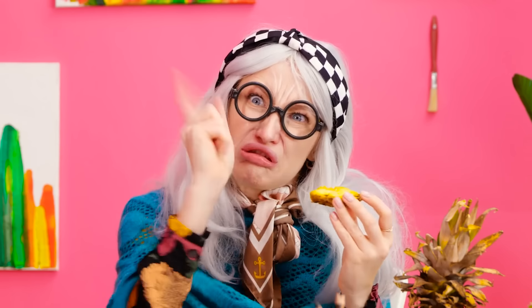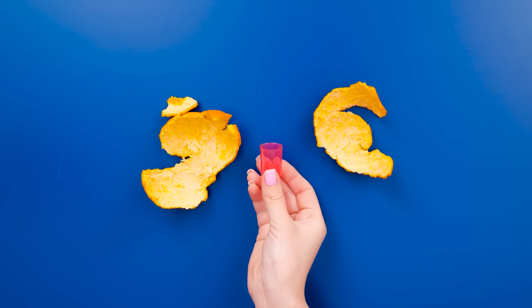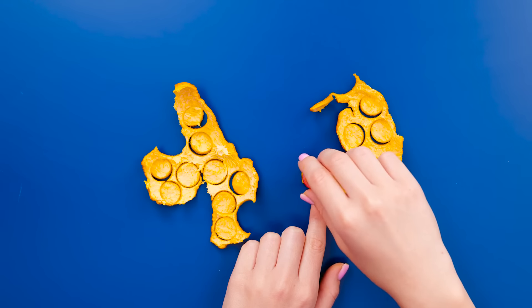Eddie! No eating in class! But you — the pineapple… Oops, my bad. I better put this in the trash. Hold on — this has given me an idea! I can use the orange peel. I'll need the cap from a bottle. I'll push it into the peel — I want to make little circles. It's just like a cookie cutter.